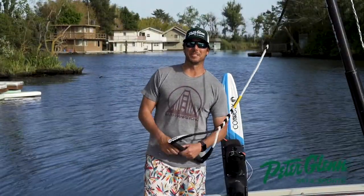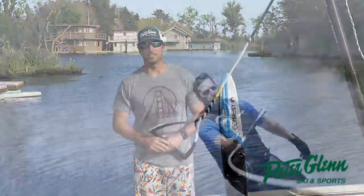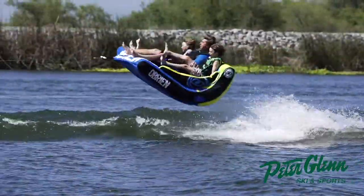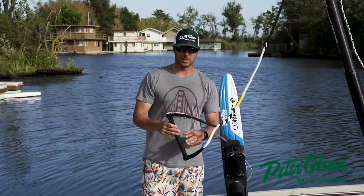What's up? Johnny Mosley here for Peter Glenn Skiing Sports. I've tested out all the water ski gear, wakeboard gear, knee boards, tubes — all that stuff — and of course, Lyons water ski ropes.